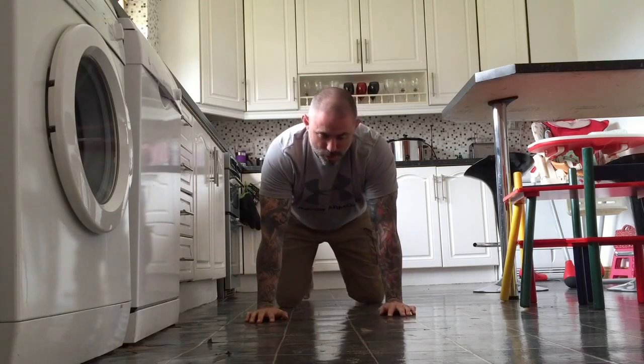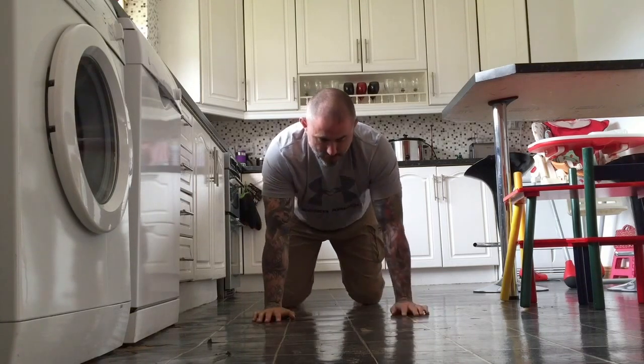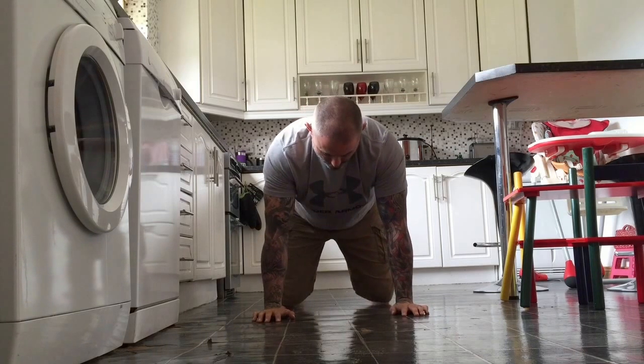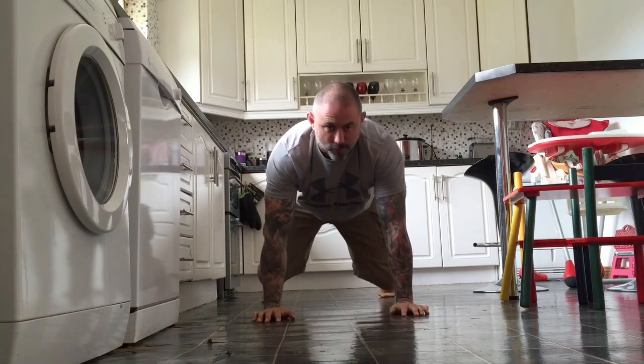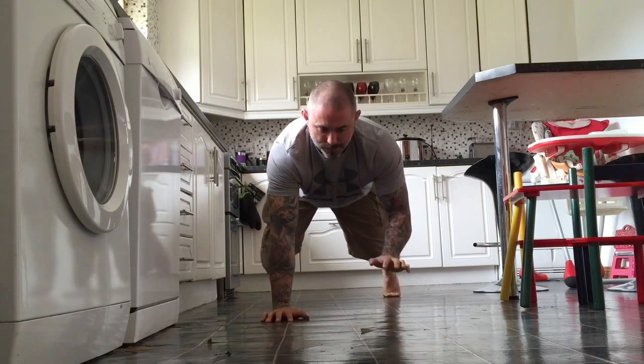We also did lifting the legs up, and for those who were confident and strong enough, we had our knees off the ground in a 4-point position, with toes up, and were lifting our arms up and down.